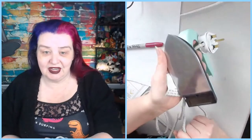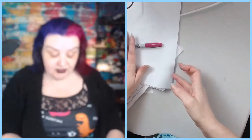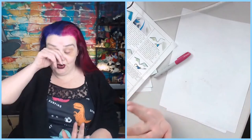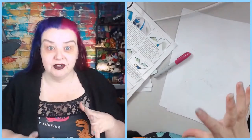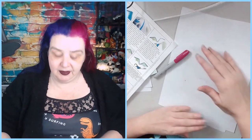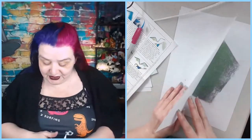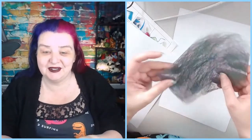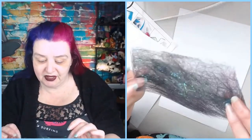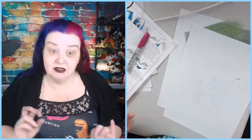I used that little teeny tiny iron, so I was able to iron off camera - ironing on camera was not going to happen. The wonderful Angelina fibers we were given from the makers: you put them on a bit of A4 paper, put another sheet on top, and iron. They are heat fusible fibers. And this looks terrible until you start to move it - it's like bluey green with a purple, it's beautiful.